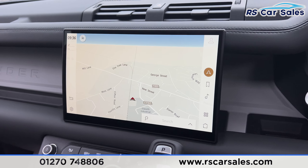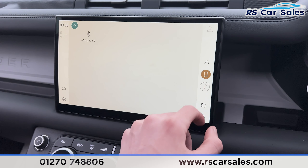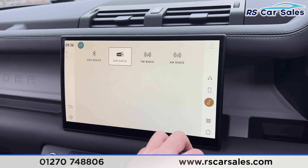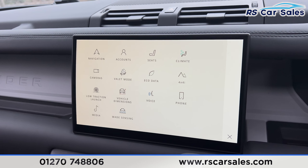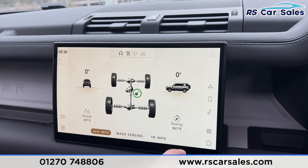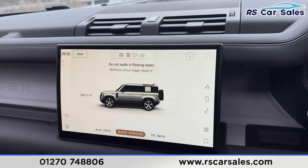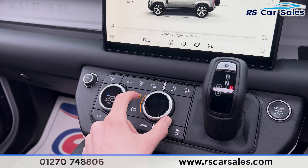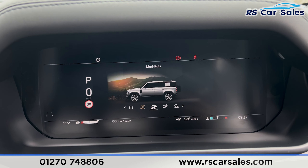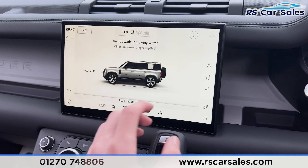The main infotainment screen in the centre is a touchscreen featuring sat nav, a range of media including DAB radio, Bluetooth phone connectivity, Apple CarPlay, and Android Auto which comes up once you connect your phone. You can also access 4x4 information and wade sensing — this vehicle is very capable off-road. Pressing the drive mode button reveals comfort, mud/ruts, gravel, sand, rock crawl, and eco modes, which also display on the dashboard.